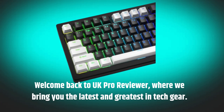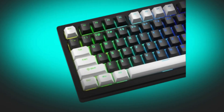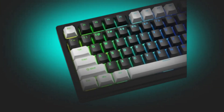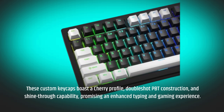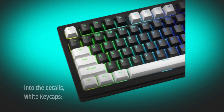Welcome back to UK Pro Reviewer, where we bring you the latest and greatest in tech gear. Today, we're diving into the world of mechanical keyboards with a review of the Wamiya Black White Keycaps. These custom keycaps boast a cherry profile, double-shot PBT construction, and shine-through capability, promising an enhanced typing and gaming experience. Let's see if they live up to the hype.